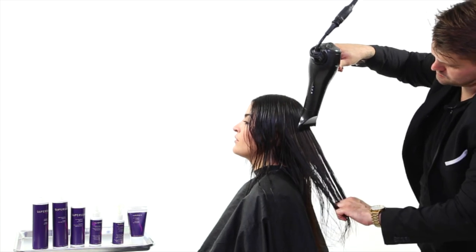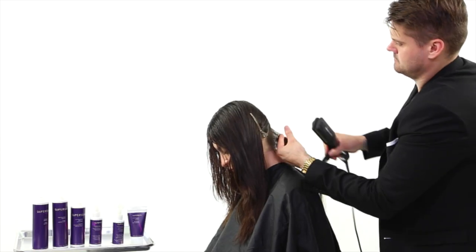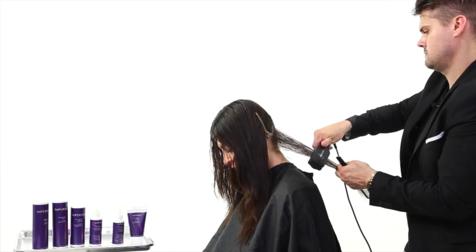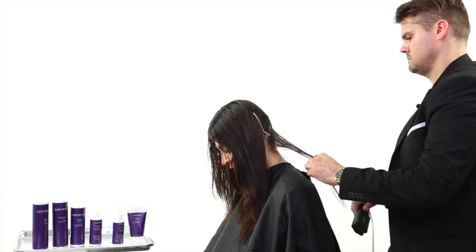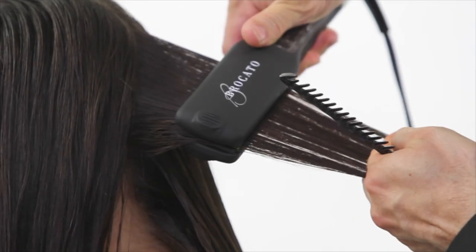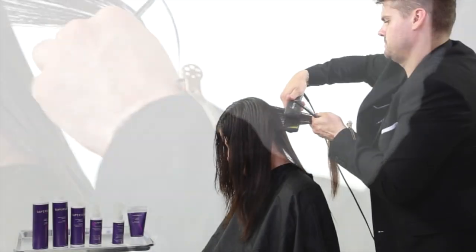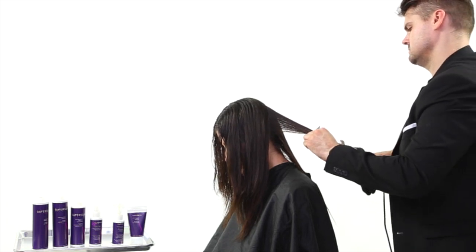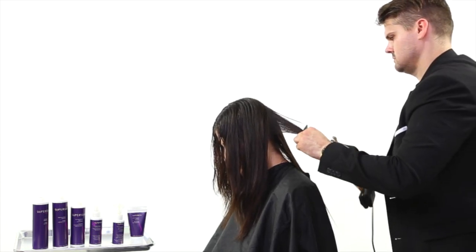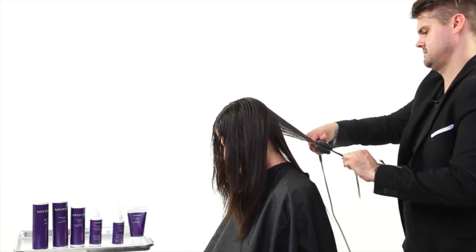Now we move into the iron work. I've set my iron at 410 degrees — we're using the Vibra Straight Iron from Broccato. I start in the nape of the neck and run about six or seven passes with the iron over the hair shaft. There are different settings based on hair texture. For fine, fragile hair, don't go over 370 degrees and don't do more than five passes. You want to be safe with iron work, and this really has everything to do with the texture.